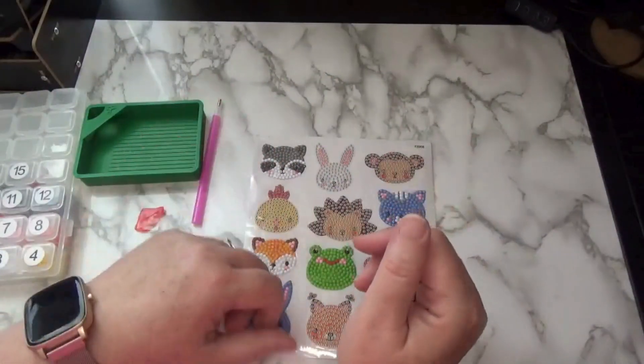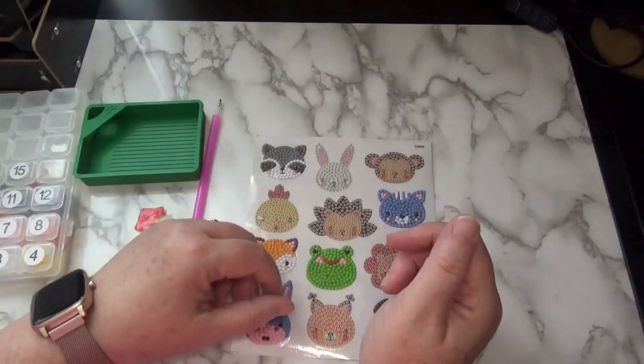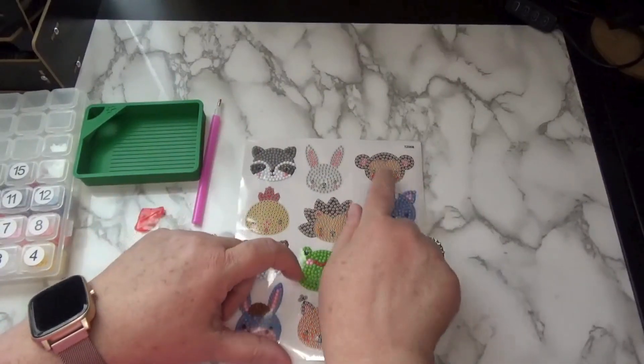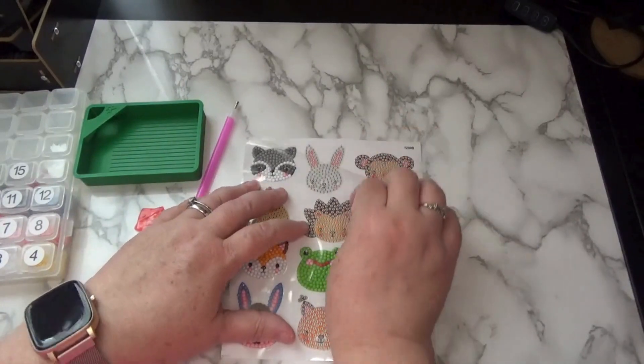Hi there friends, Debbie here with Debbie Gets Crafty and here we are again for another sticker in our sticker series. I'm feeling a bit cheeky today so I think we're going to work on our little cheeky monkey here. Let's go ahead and get started.